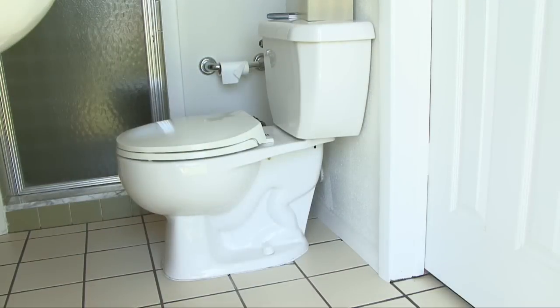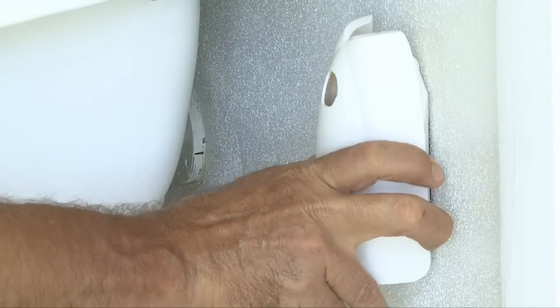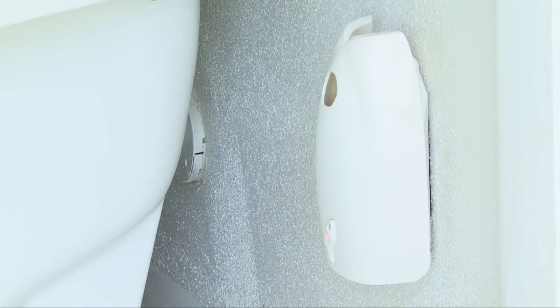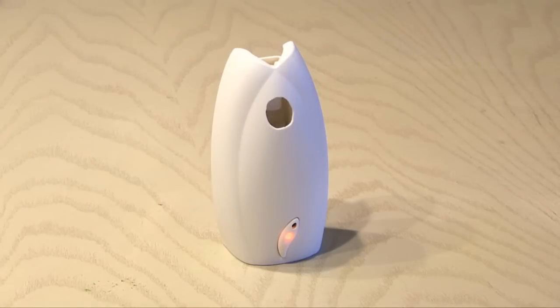Most people won't notice it behind the toilet, so I'm thinking that's a good place to put it. Now the next time somebody comes in and sets off the motion detector, they're going to smell like somebody's grandmother's butt. Tell me in the comments where you'd put it. And that's how to make the world's best stink prank.